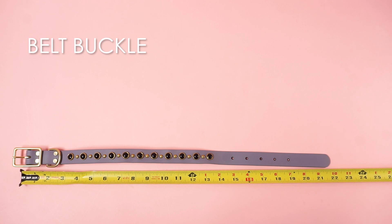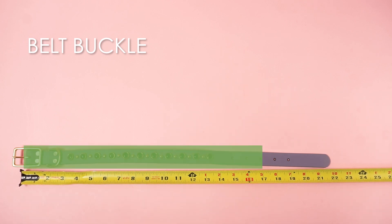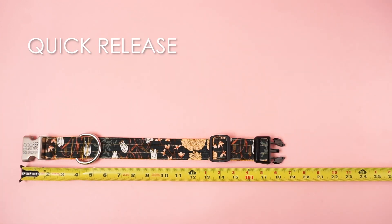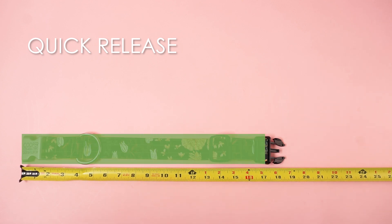For belt buckle collars, measure from the start of the material to the hole they have it adjusted to. For buckle collars or quick release collars, measure from the end of one buckle to the end of the collar's material, excluding the other side of the buckle to account for overlap.